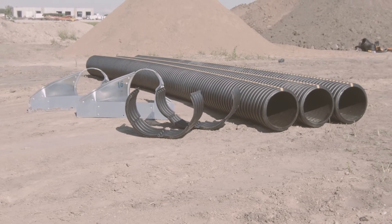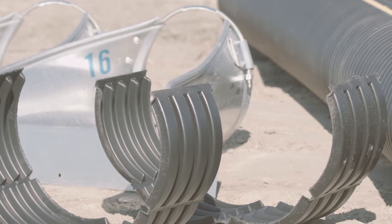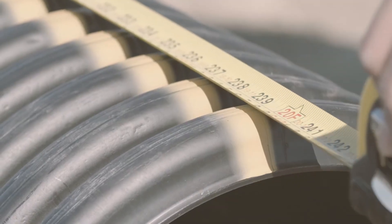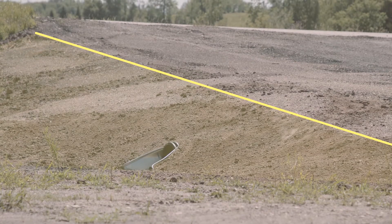For this project you will need pipe, metal or plastic aprons and split couplers depending on the length of your culvert. To determine how much pipe you need, estimate the length of the culvert and round up to the nearest 20 feet, as the culvert comes in 20-foot lengths. Make sure to account for extra pipe on each end to extend beyond the slope of the driveway.